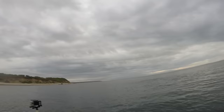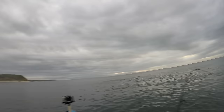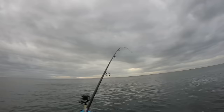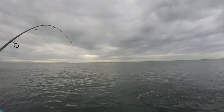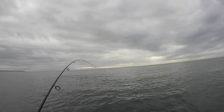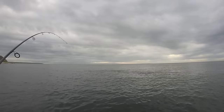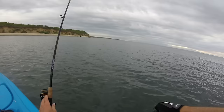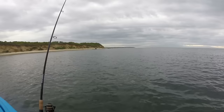Right now I'm fishing this point here, and it's the beginning of the outgoing tide — that's why I'm here. These striped bass like to stage on these points in Fort Pond Bay because on an outgoing tide it pulls all the bait out and creates some awesome current around the points. The striped bass are drawn to these locations because of the bait and because of the current. I'll show you in a second what this striped bass ate.